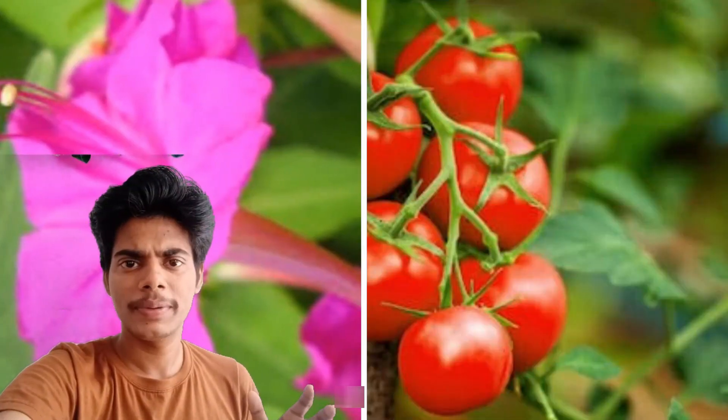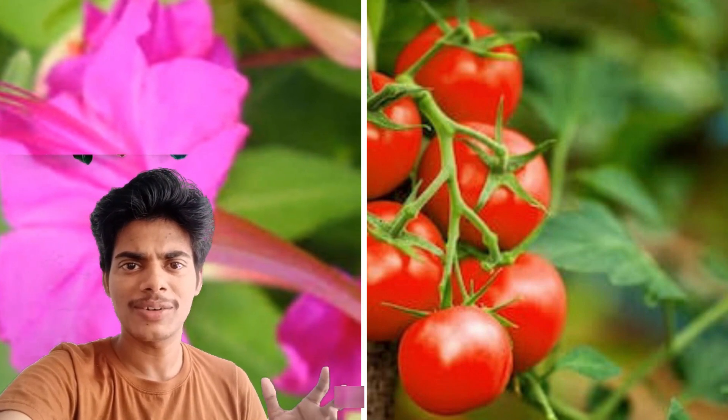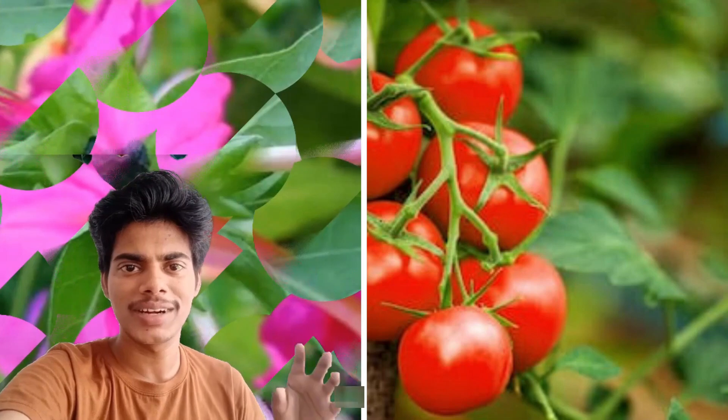Hi people, how are you looking at this thick one? This is how it looks — you can see that this is a thick one, and it is a thick one.